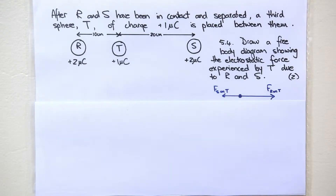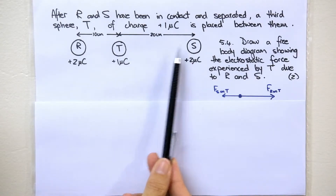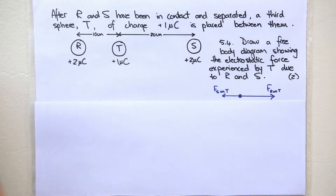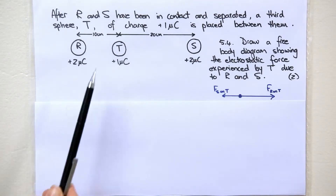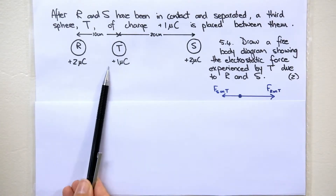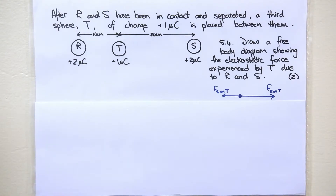Now they give us more information. After R and S have been in contact and separated, a third sphere T with a charge of positive 1 microcoulomb is placed between them. According to the sketch, R is 10 centimeters from T and S is 20 centimeters from T. R and S have the same charge because they were touched and separated. So R exerts a repulsion force on T because they are both positive, and S also exerts a repulsion force on T because they are both positive.